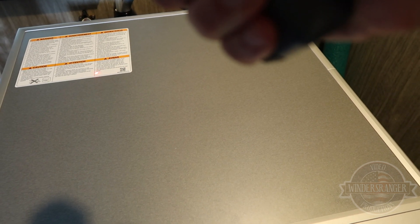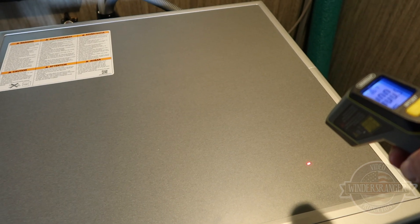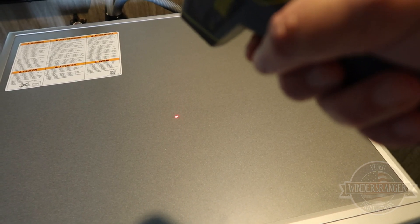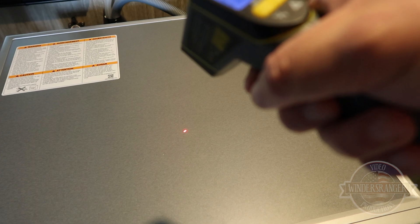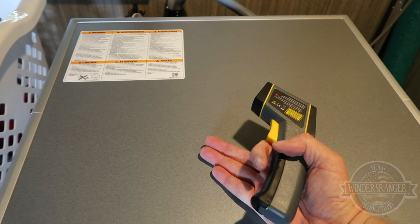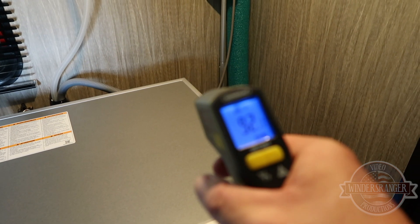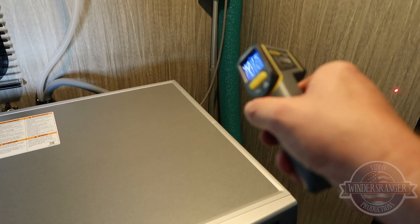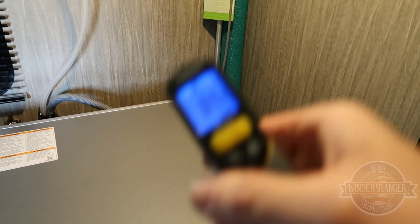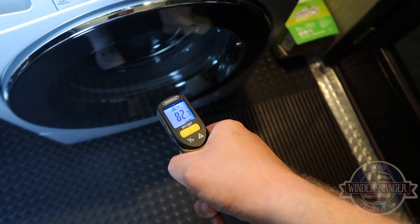Getting readings of 99, 101, 100 — and right in the center over the heating element it's 118 degrees. But that's the machine itself; the room doesn't feel quite that hot. The wall over there reads 92, and 84. The ceiling is 84. The floor in front of the machine is 82.